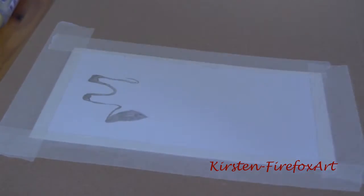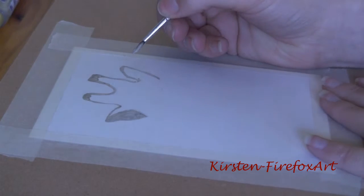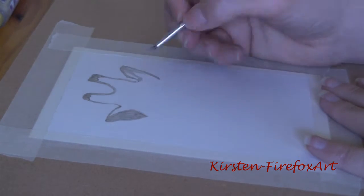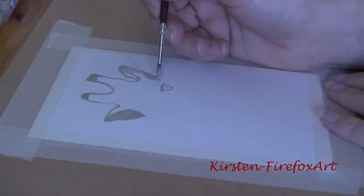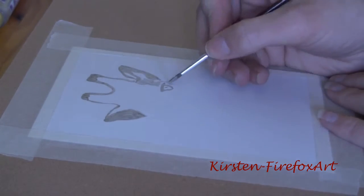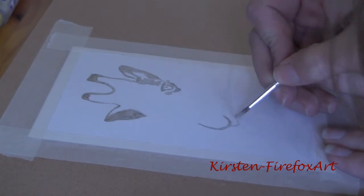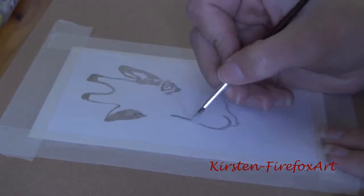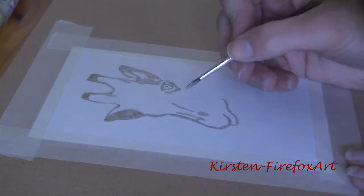First I drew out the lines with a pencil. This is not the best way to know where the lines are, but I had no idea how to do it differently. On my way the pencil lines stay on the picture and are barely removable. I have to think about how to change that, but that's for a later concern when I will try this another time.